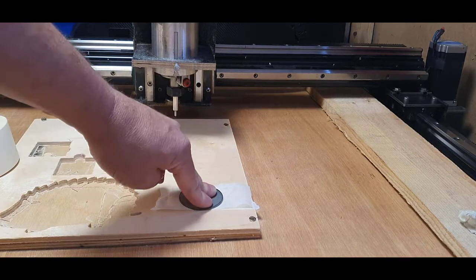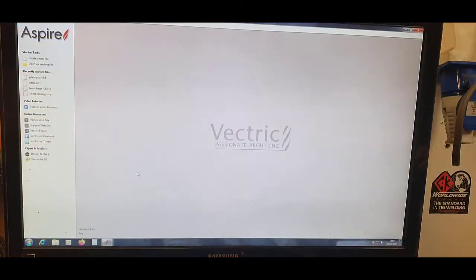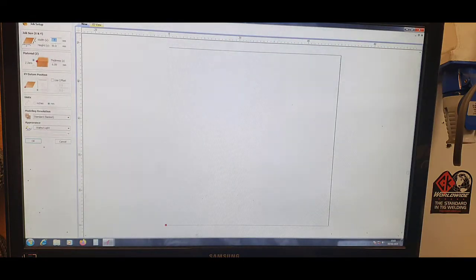I'm going to fly through Vectric quickly. Everything is initially done in Vectric — it does engraving and a host of other stuff. Like I said, always better to do this on the fly rather than rehearse it, so if stuff goes wrong you can see it happen. My job area at the top here is 50 by 50 because my circular disk is basically 50mm diameter.